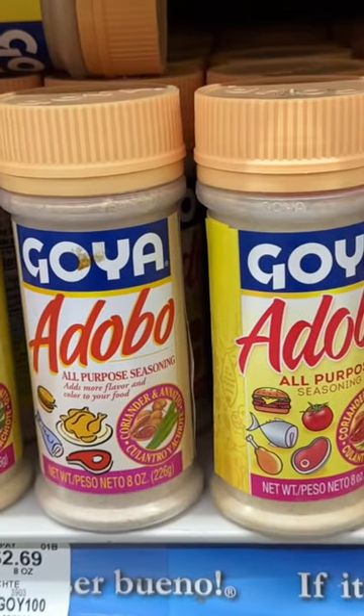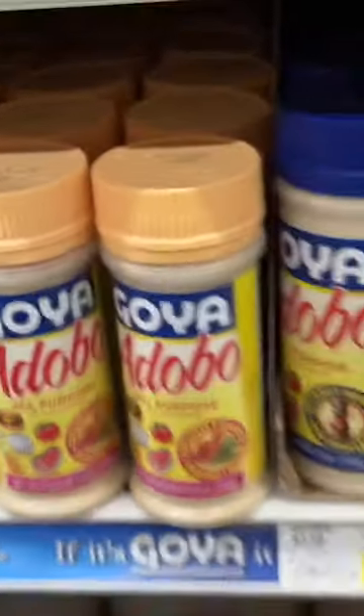If you want to stay updated, definitely follow your girl — Cooking with Sammy!